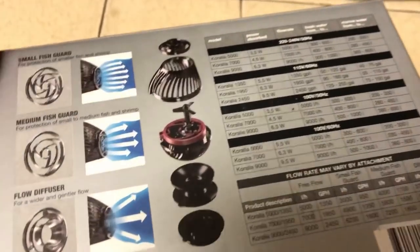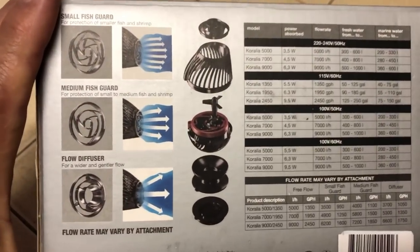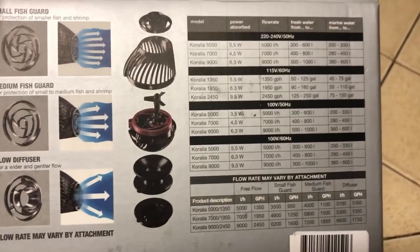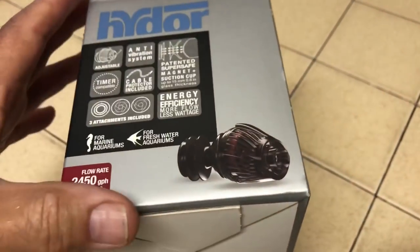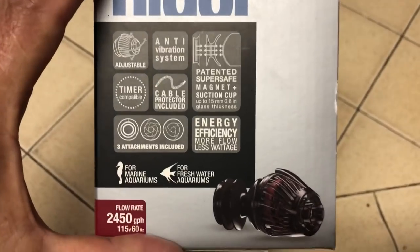For the price, for the quality of the build — which you notice immediately when you take it out of the box — and for the amount of water that it actually pushes, it really was for me a no-brainer when it comes to what pump I want to put into this aquarium to move detritus over to the intakes.